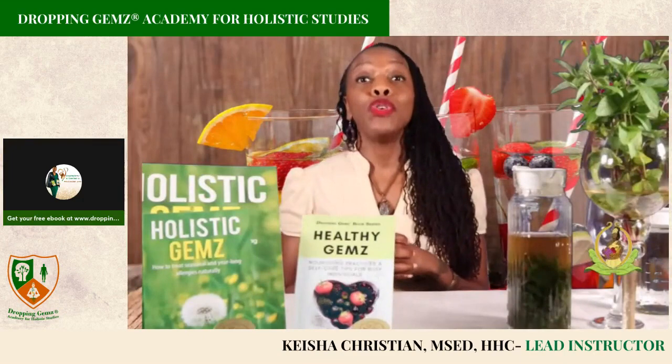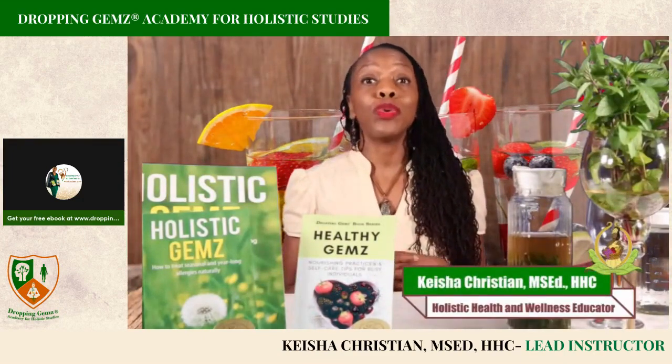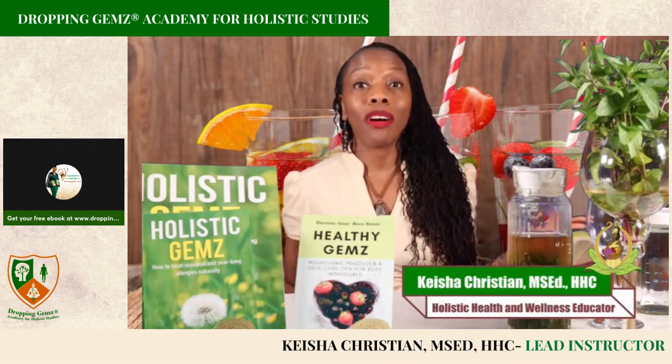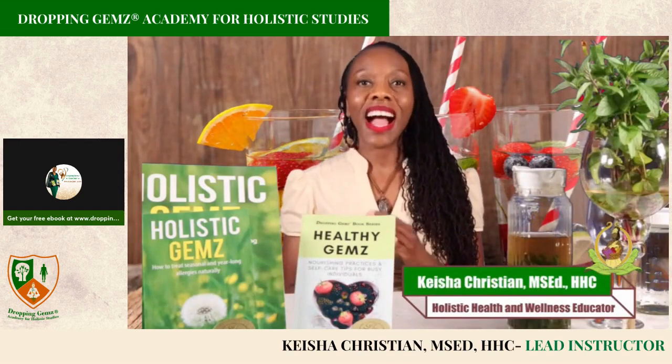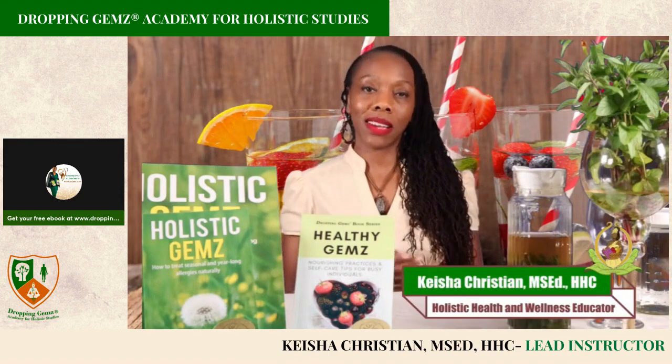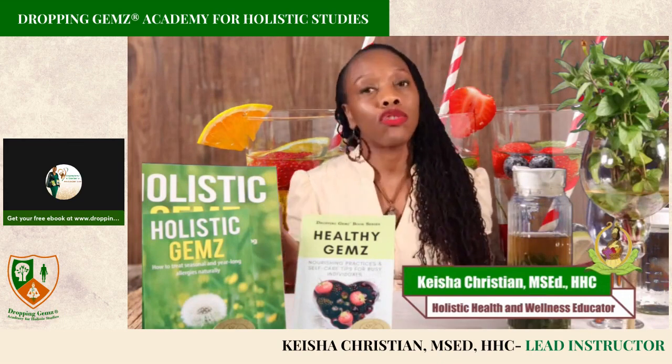Did you know that there are numerous water recipes that can be created for those of you who find water to be boring? As a holistic health and wellness educator, I have coached and come across numerous clients and customers that have shared with me that they don't like to drink water.